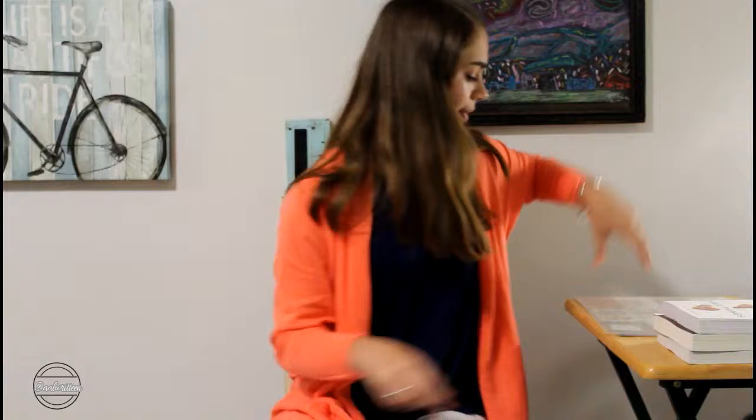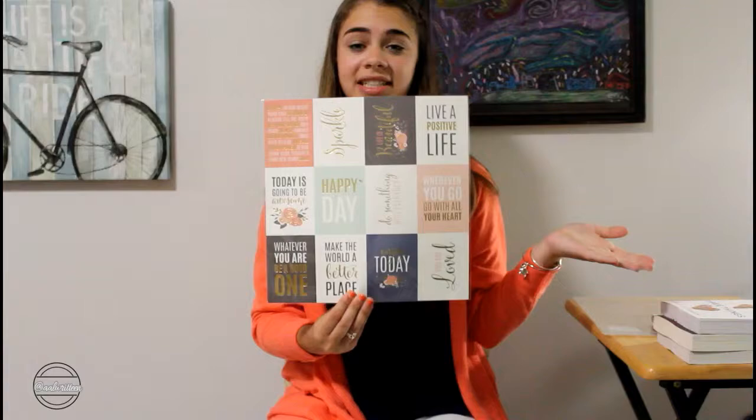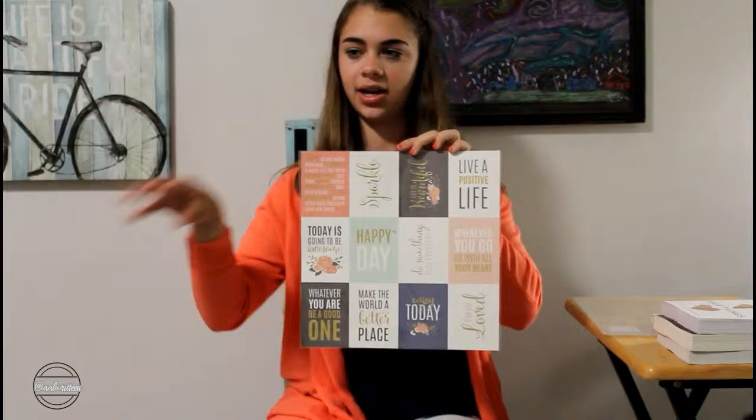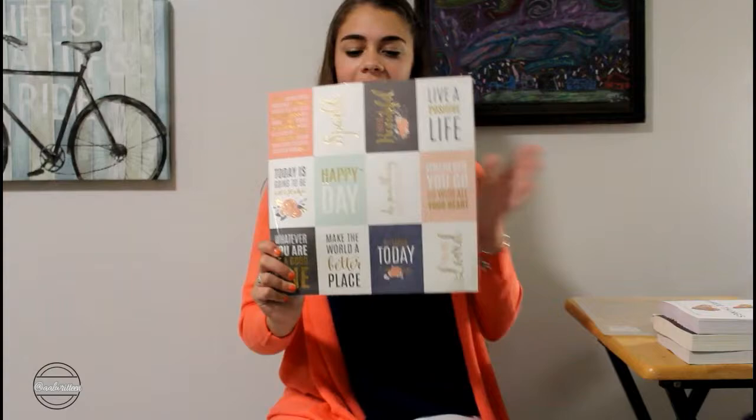Then I was super happy to come across this next sheet. Basically it's a scrapbooking sheet that is just entirely made of quotes. So I thought it'd be cute to just cut them out individually and add them to book pictures because I just really love quotes — quotes are like my favorite thing ever, especially when they have to do with writing struggles and reading struggles. I really liked this sheet and thought it'd be cool to incorporate. It also adds a bit of color.